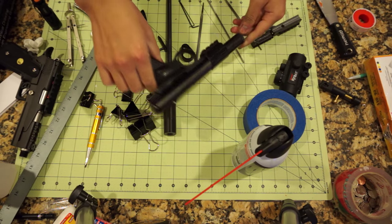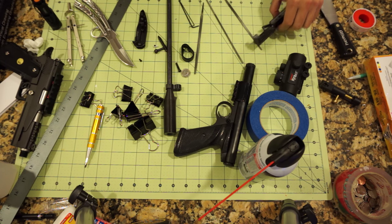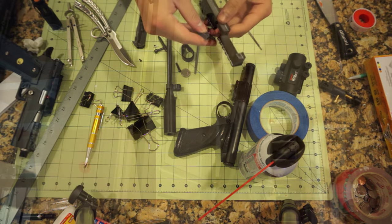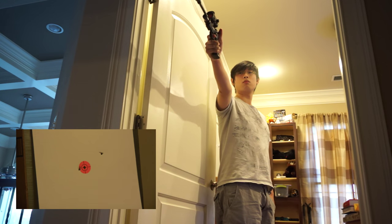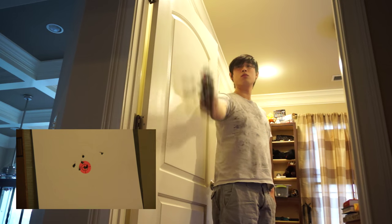Let's get this thing put together and hopefully the paint hasn't messed with any of the tolerances.